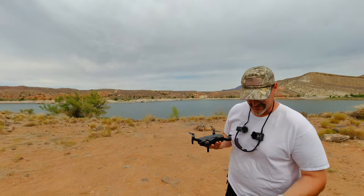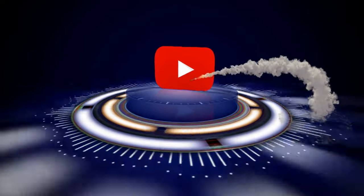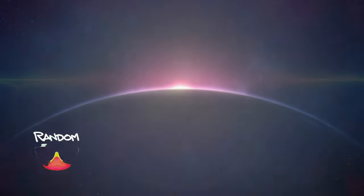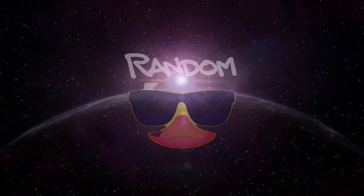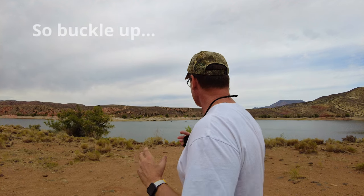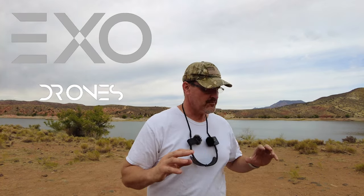Hey, this is Dad Random. I've got a lot of things going on today — I decided to come out to the lake, and I'm serious today. Anytime I wear camo, you know I've got a very serious review going. We've been blessed with a beautiful day, and what I want to do today is get the EXO out of the box.